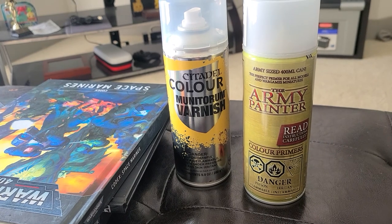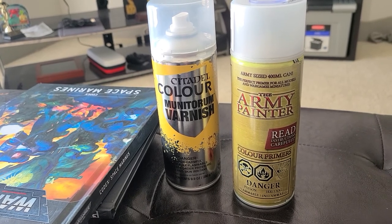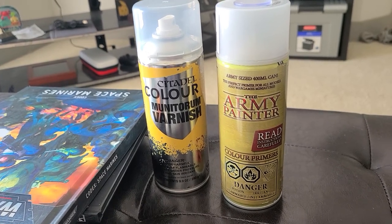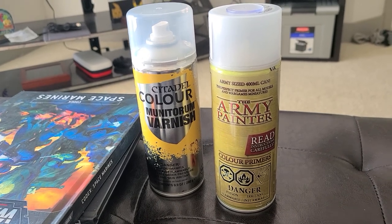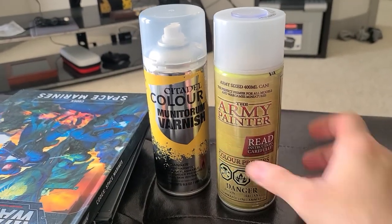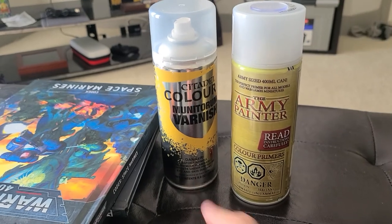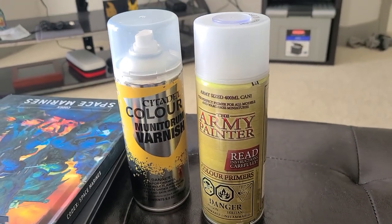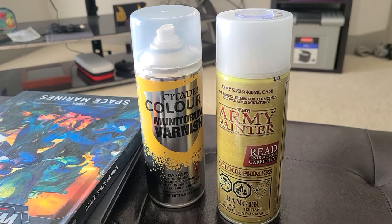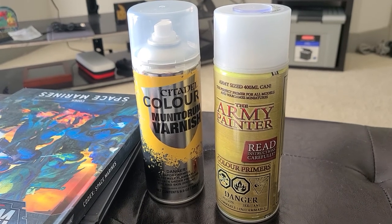We have quite a few choices when it comes to varnish, but for me it kind of falls down to these two — mostly because of the ones I'm most familiar with, so there is that bias. This isn't a comprehensive test, but I do want to see the difference between them. For the past couple of model kits I've completed, I've used Army Painter satin varnish. But before that, my earlier models used the Citadel Colour Munitorum Varnish. I have noticed a few differences — some consistency issues, maybe a little bit of frosting on one of them. I started to prefer one over the other.